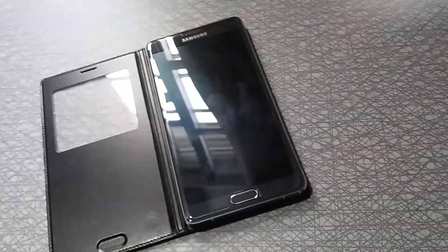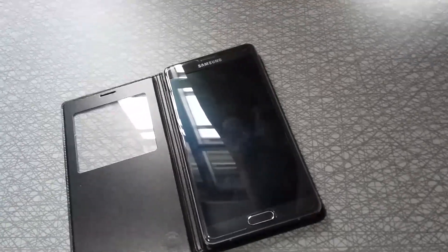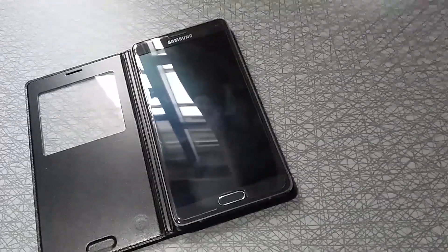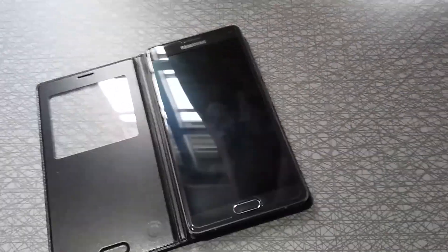Hey guys, it's Shakti Tech here. Today we will be reviewing version 0.2 of the Deto Note 5 ROM for the Samsung Galaxy Note 4 N910C. This ROM is coming from the guys over at Electron Team.